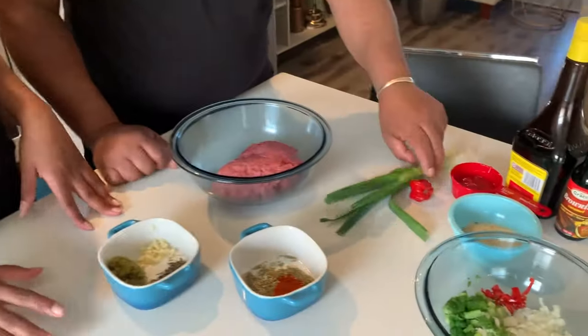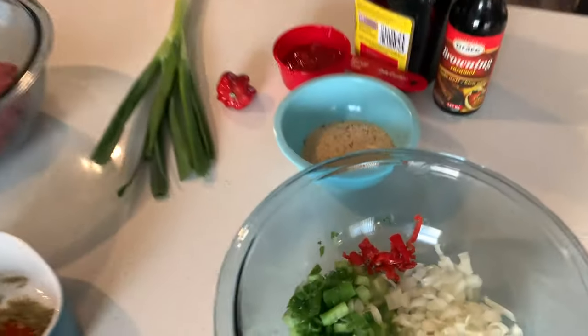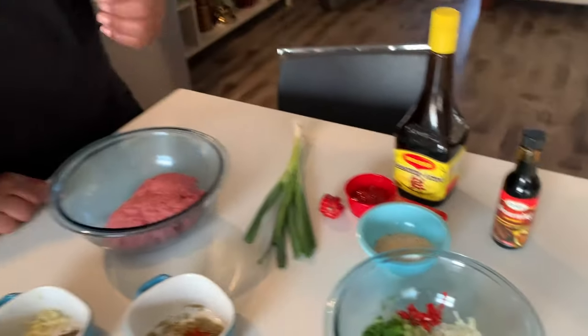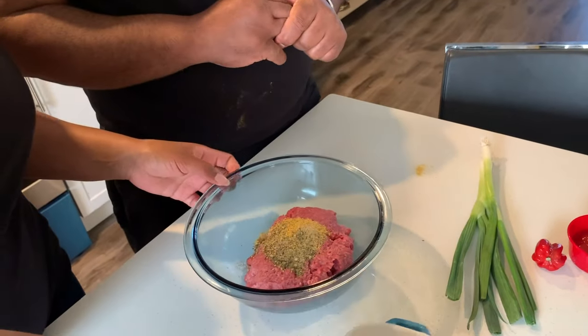And this is the green onion in its actual form. We also have the scotch bonnet — yeah, we can't leave out the scotch bonnet. And your sauce and browning too, because we like our meat with color, right? Yeah, we need that color. So you need a spoon or something. And stir, and stir.